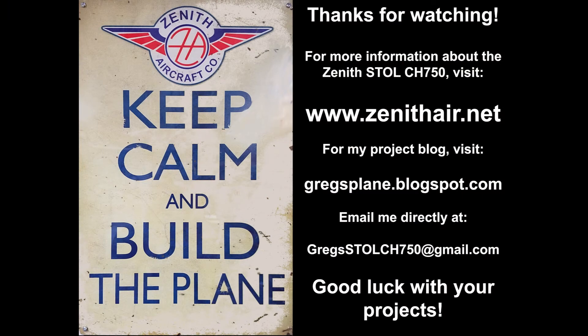For more information about the Zenith Stohl CH750, please visit Zenith Aircraft Company online at www.zenithair.net. If you liked this video, please give it a thumbs up and consider subscribing to my channel. Be sure to click on the notification bell to receive all the channel updates. For additional information on the project, check out my blog at gregsplane.blogspot.com. You can also contact me directly at gregsstollch750@gmail.com. As always, thanks for watching and good luck with your projects!